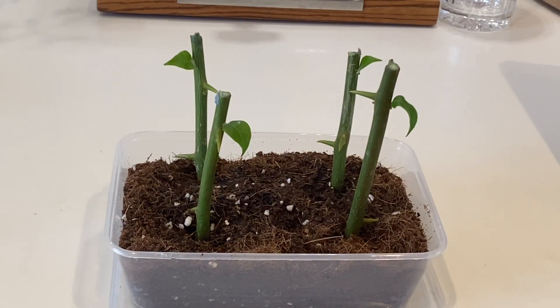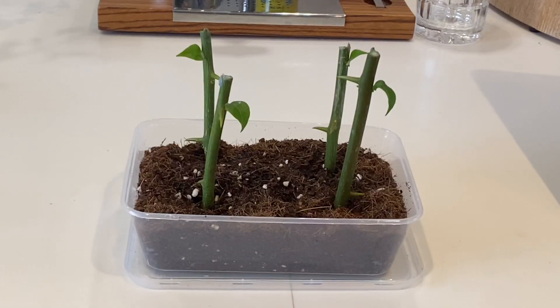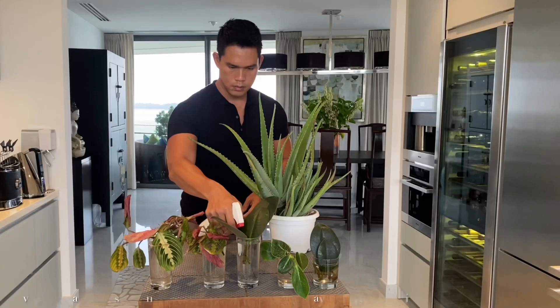After one month, here are our results. I am so happy to see some leaves growing around our cuttings, which is an indication of rooting. Now let's check our maranta and ficus elastica as well.